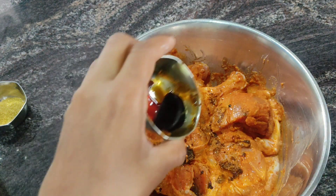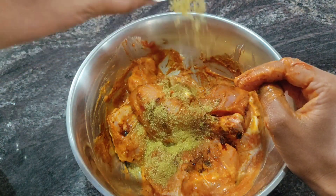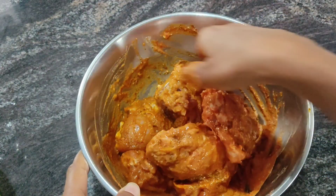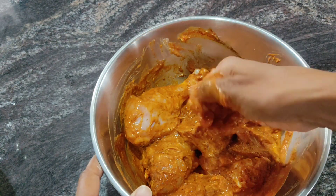Put some food in the chicken. When it comes from the chicken, add bean noodles. Within the mixture, I will add a spoonful in the chicken.